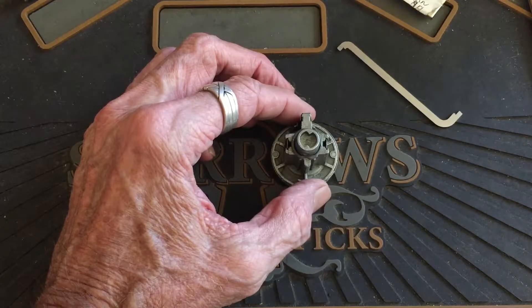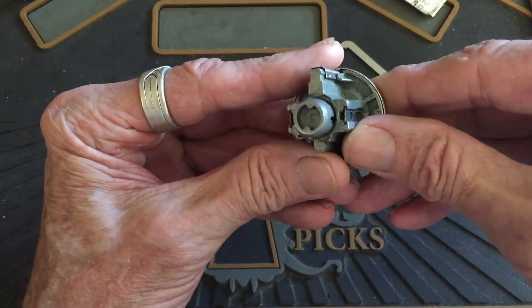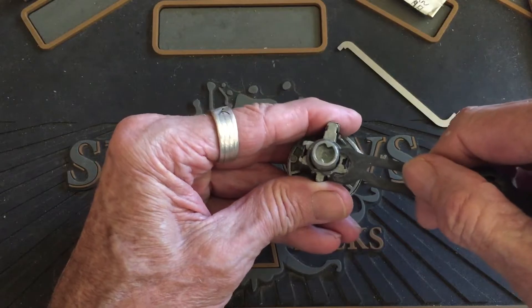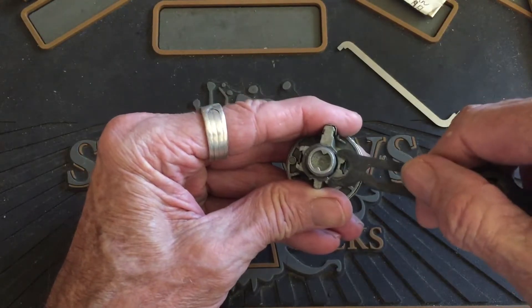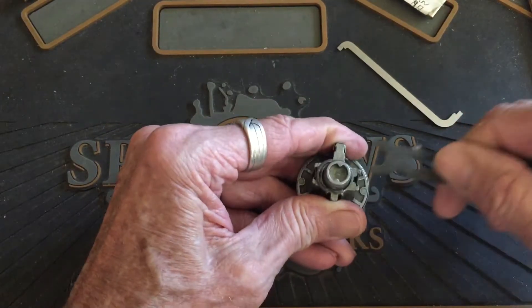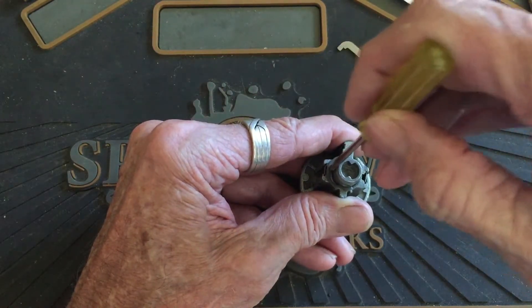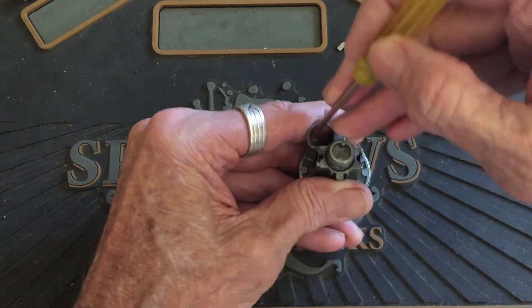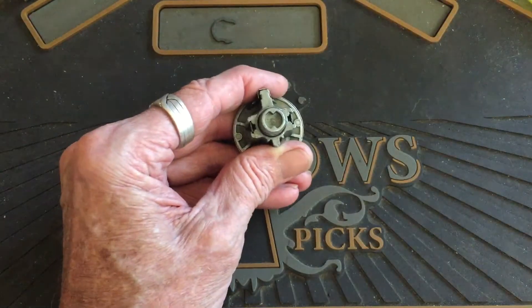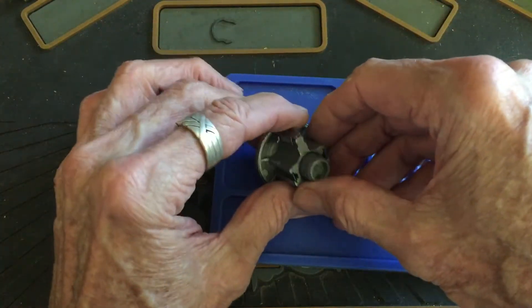I think we'll use the pusher on this one. If I can get on it. And we'll get that back clip off. Go to some room — up in our pinning board.